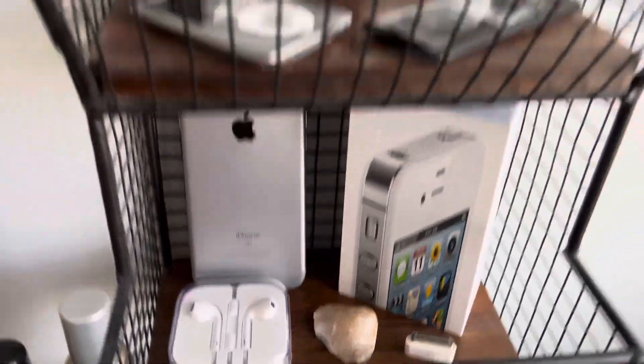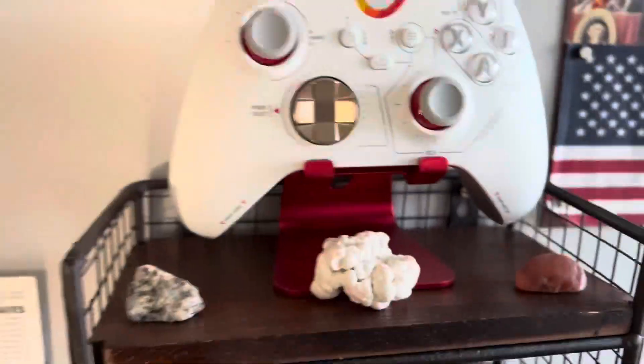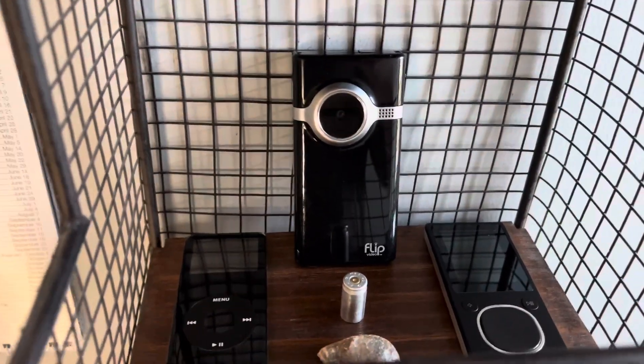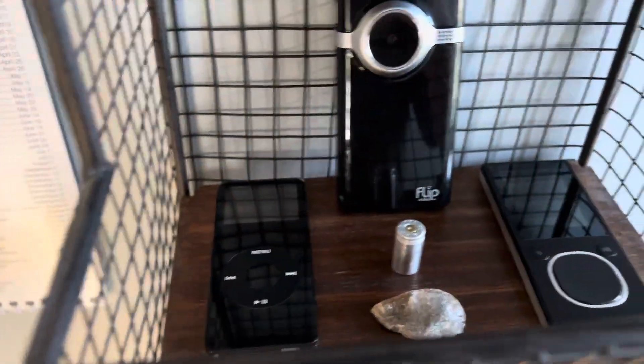Down here is basically just what used to be on this shelf, just moved down there. Over here I have the Starfield controller, and then this is basically the same exact setup that was over there but now it's over here. I have the flip camera, the nano, and the Zune.